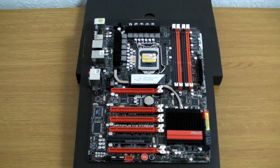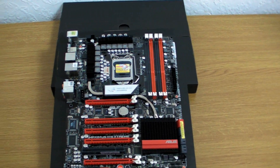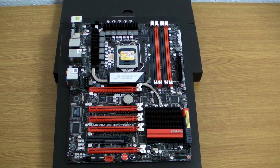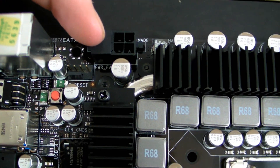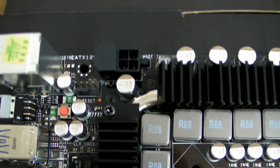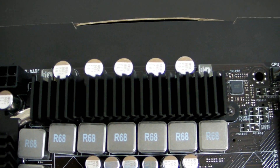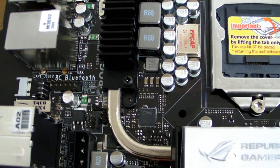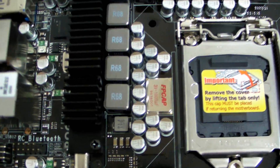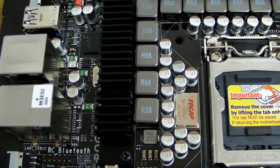It's going to be slightly blurry because I'm in macro mode. Going into the top right-hand corner — we can see the 8-pin power. There's no second 8-pin power like on some other motherboards, but it's only an 1156 socket. We can see nice and close up the power phases around the outside of the socket. You can see the FP cap there — this is a much better capacitor and helps keep the power flow to the CPU really clean and stable.